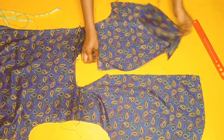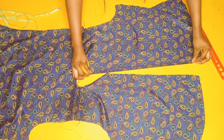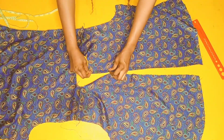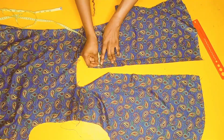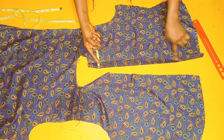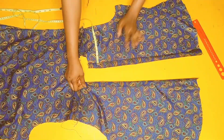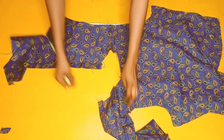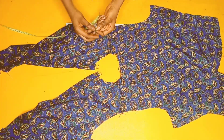Now I'll work on the buttonhole and bottom part. I'll fold half of an inch first and then fold it one more time by one inch — please ensure it's one inch before you stitch it down. I'll do the same thing for the other side as well. After stitching everything, the next step is to measure the neckline area.